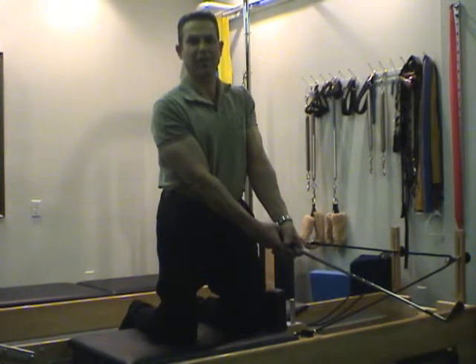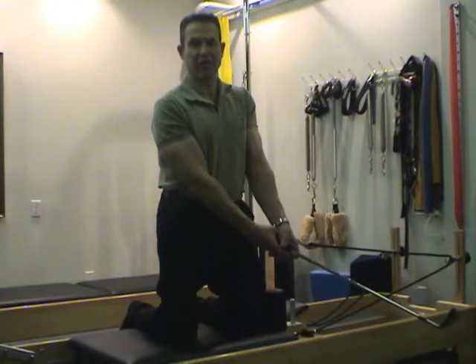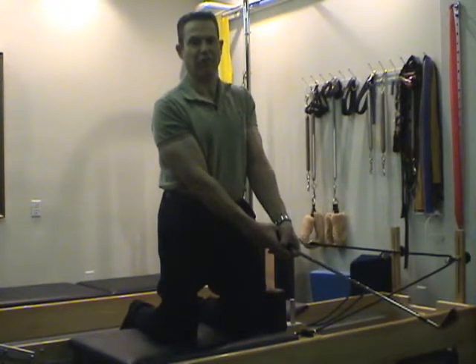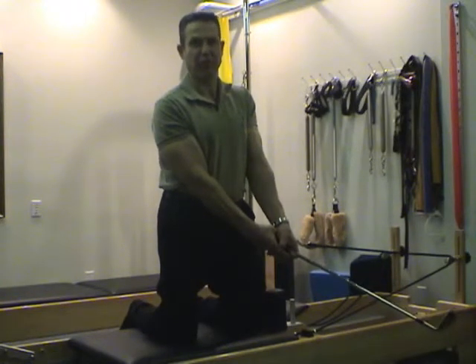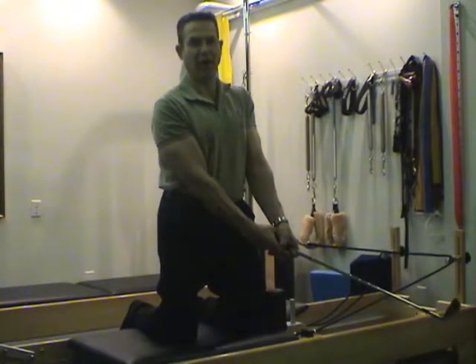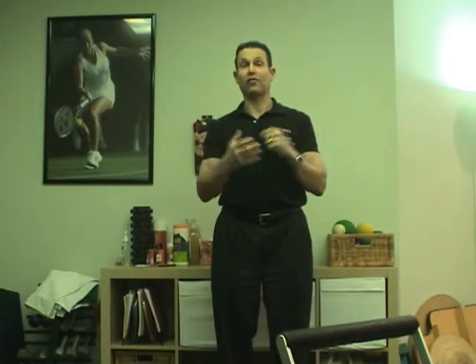Hi, I'm Dr. Ben Weintz, a sports chiropractor and nutritionist in Santa Monica. We have a great golf Pilates program that will help you increase your flexibility, strengthen your golf muscles, reinforce the range of motion required for golf, and strengthen your core. That will also help improve your golf swing as well as improve the overall condition of your cervical spine over a period of time.